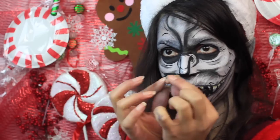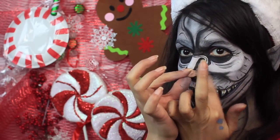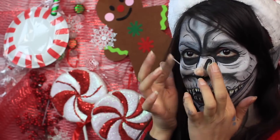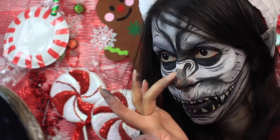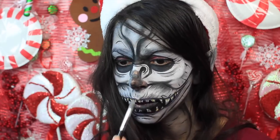Moving on to the last step — and this is if you want to do it. You're going to take some Nose and Scar Wax, about a dime-size ball, roll it into that ball, place it over your nose and start using your finger to blend it in. You can always do this before you apply the face paint. Since I did not do it in that order, the Nose and Scar Wax is going to start turning into the color I painted my face.